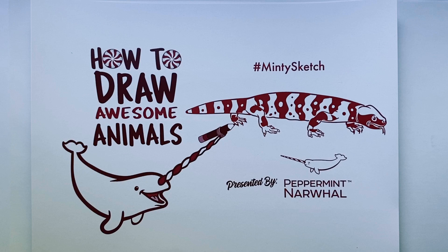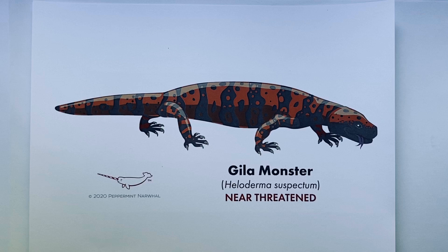Hello and welcome to the latest episode of How to Draw Awesome Animals with your friends at Peppermint Narwhal. This is the video series where we teach how to draw animals in a fun and simple way while we share facts about the species as we go along. Today we're going to be drawing the fascinating Gila monster. It has a scientific name and a conservation status — unfortunately this animal is near threatened with extinction, so we've got a little bit of work to do to better protect it.